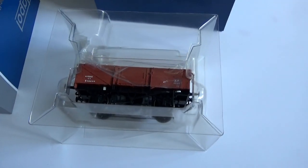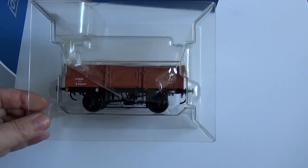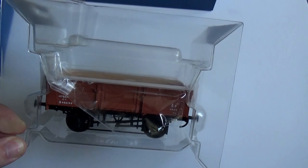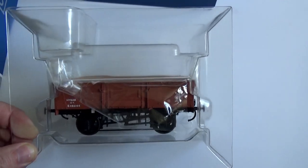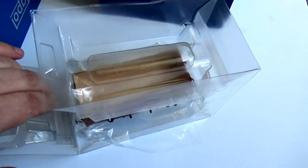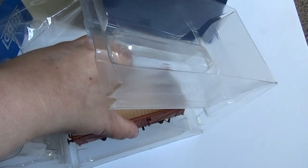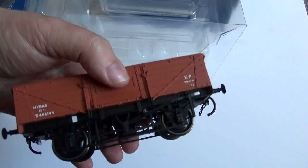I've gone for a BR liveried 5-plank wagon. It's actually a high bar — it's got a bar on the top which they used to put a tarpaulin on to cover up the goods. So we're at the usual packaging here, like you'd see in other gauges.